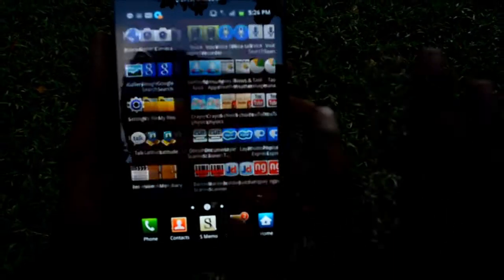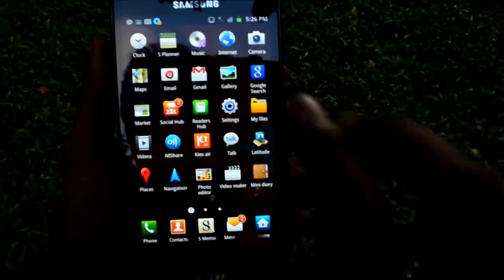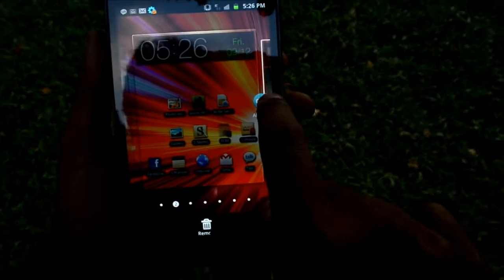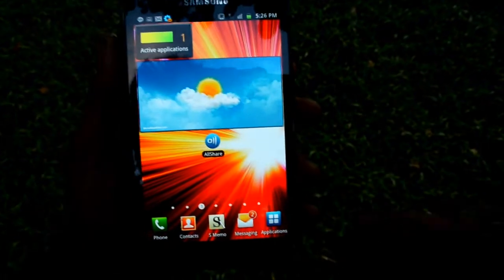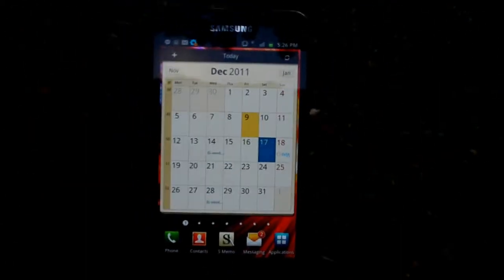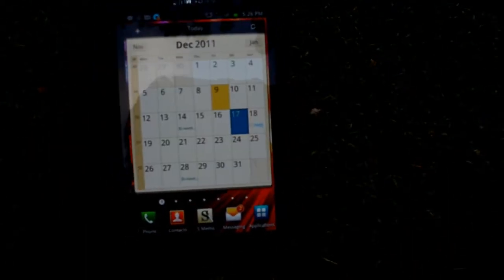In the applications menu, the apps are placed in a horizontal manner where you can scroll through them, and by long pressing you may add one of these shortcuts to the home screen. The TouchWiz 4.0 UI is similar to the Galaxy S2 user interface.